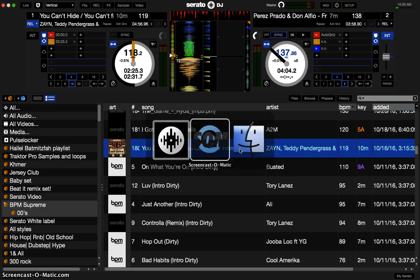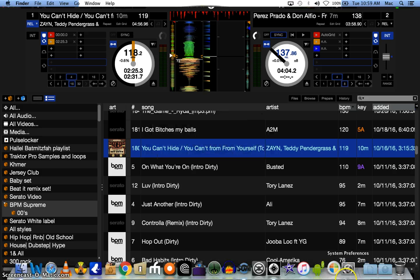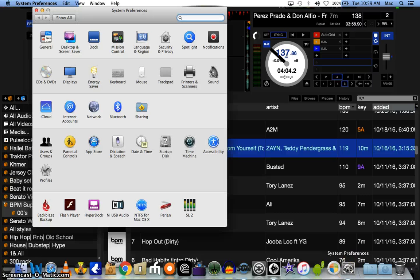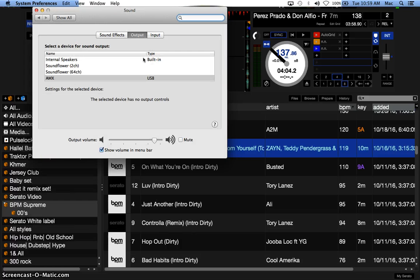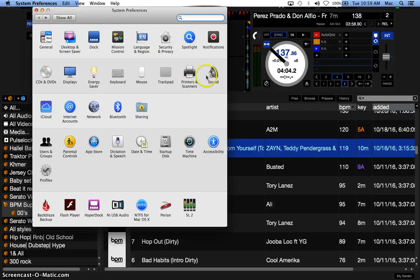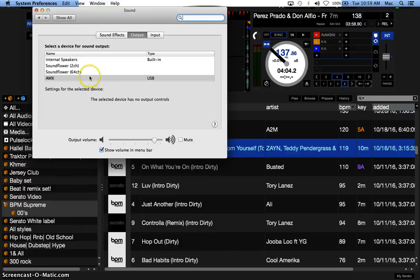You're going to go to your system preferences on your computer — using a Mac, though I'm assuming you can do the same on a PC. Basically, you're going to switch out the sound card internally. In your system preferences, go to sounds, click that, then go to the output. You'll see that your AMX is plugged in — once you plug your AMX in through USB, you'll see it as an option to use as your computer's sound card. Once that's selected,